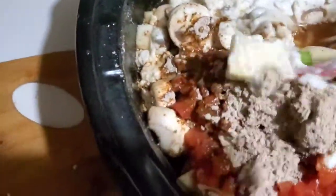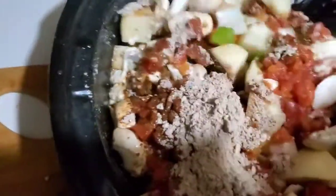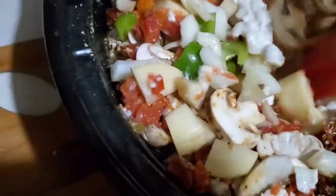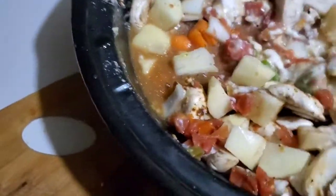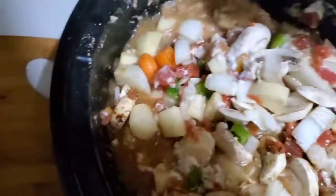Now I'm gonna mix this up without making a mess, and I'm probably gonna put this on low. I really hope this comes out good. I got this idea because my son was at his aunt's house for spring break.